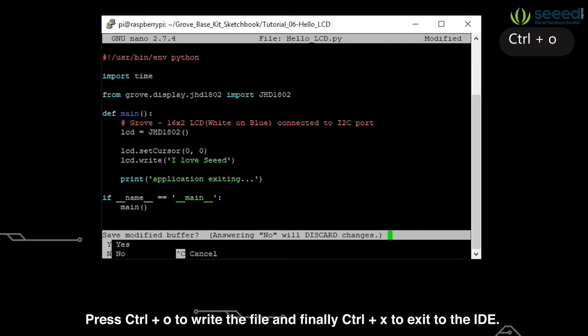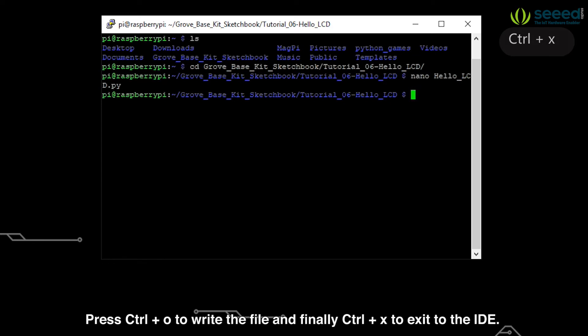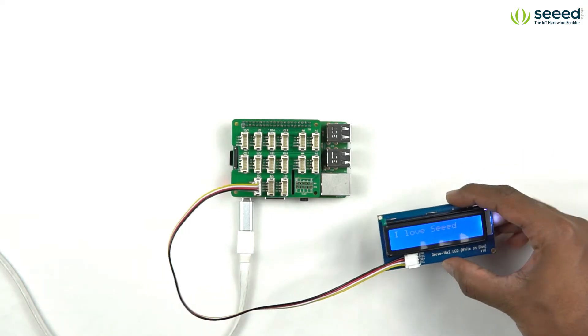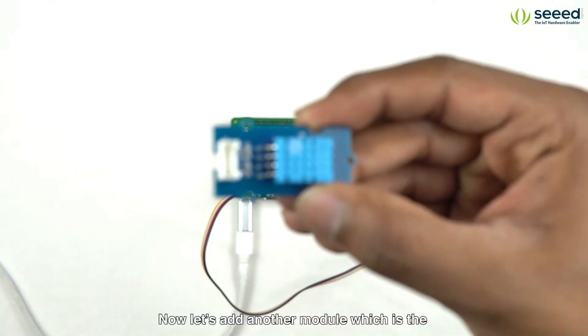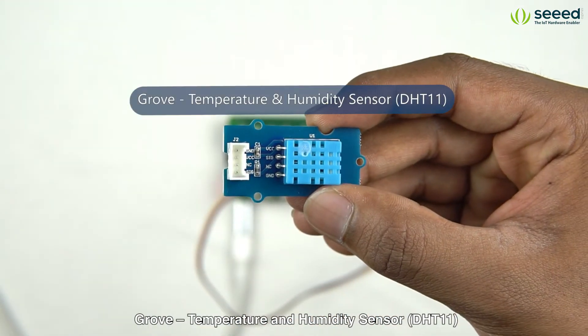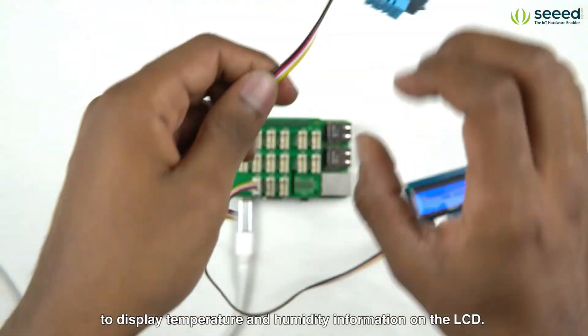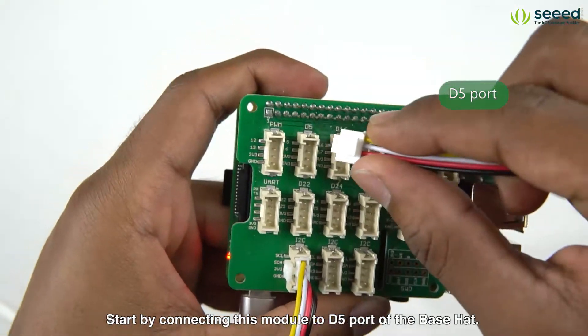Press Ctrl+O to write the file and finally Ctrl+X to exit. Then run the code like before. Now let's add another module, the Grove Temperature and Humidity Sensor DHT11, to display temperature and humidity information on the LCD. Start by connecting this module to the D5 port of the base hat.